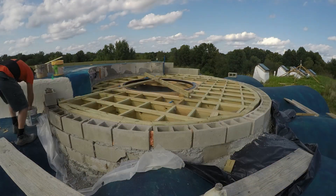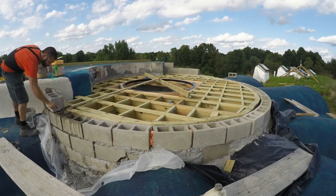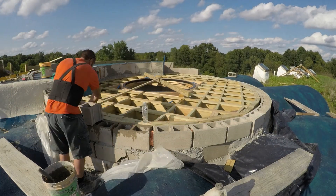I position each block using a pivot pole from the center to mark the distance to the inside of each brick, and that way I'll make a perfect circle all the way around.